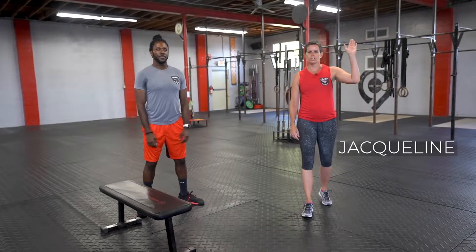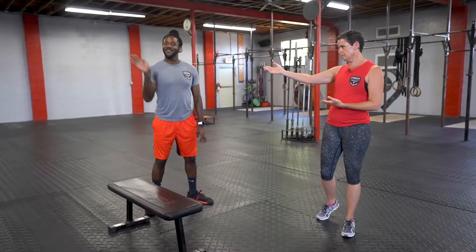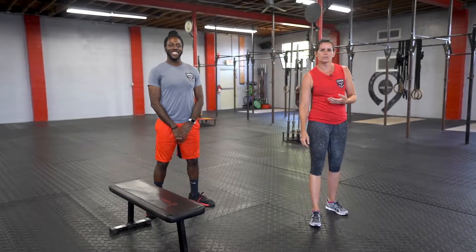Hey guys, what's going on? Coach Jaclyn here and I am with Coach Byron. We are going to demo today's workout for you.